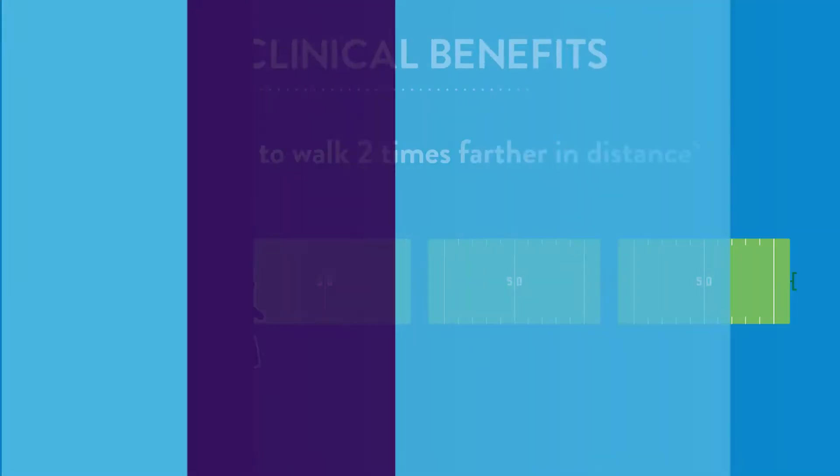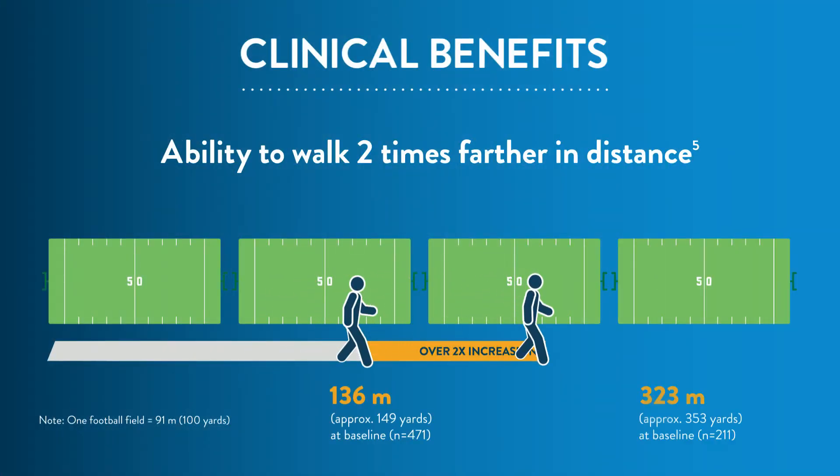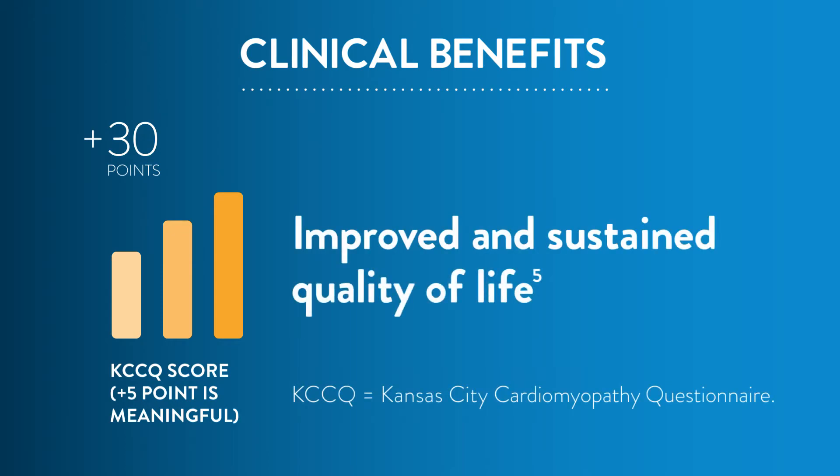In fact, patients were able to walk more than two times farther in distance in the six-minute walk test at two years, and experienced improved quality of life and fewer days in the hospital per year compared to HeartMate 2 LVAD.